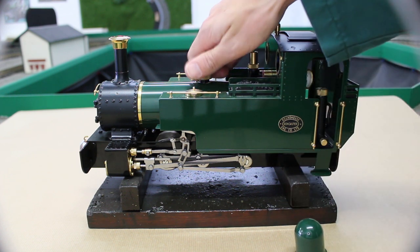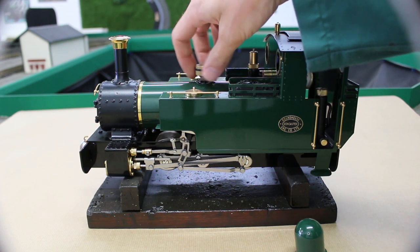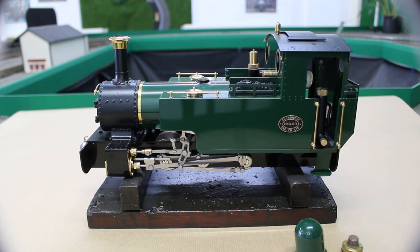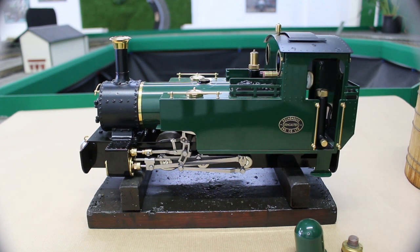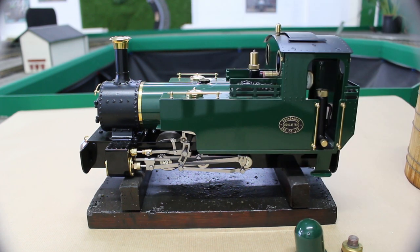We're now going to unscrew the boiler filler plug and fill with water until it runs over. We would recommend distilled water or filtered water — basically you want the water to have as few minerals and impurities as possible to extend the life of the boiler and to avoid limescale build-up.